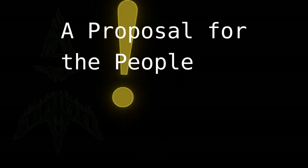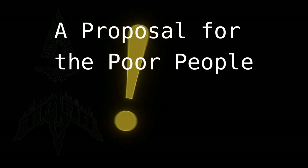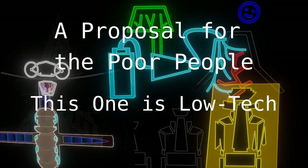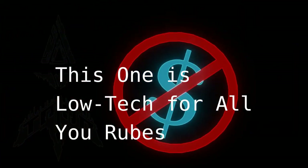So today we have an idea which is appropriate for people without very much money. Many of the TRIOP-sponsored ideas are very high-tech and need to be developed by trained engineers, but this one is very easy for anyone.